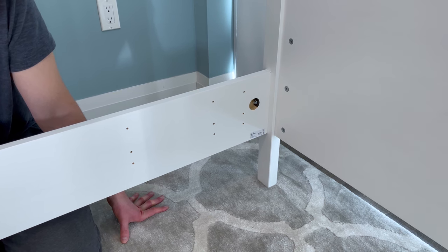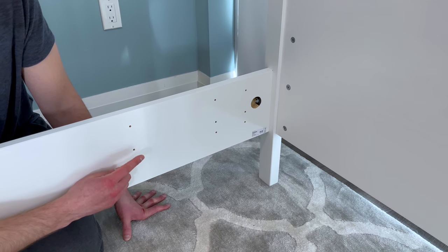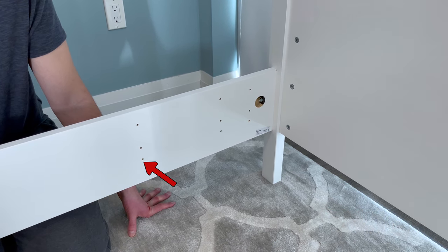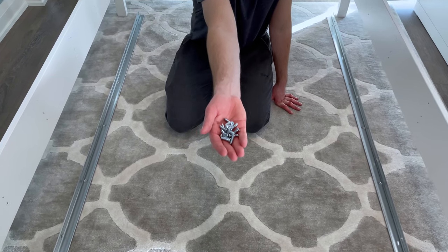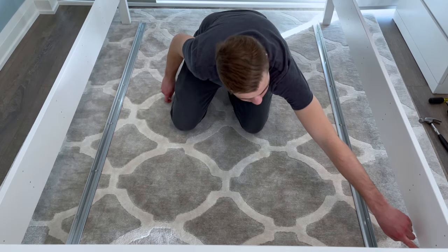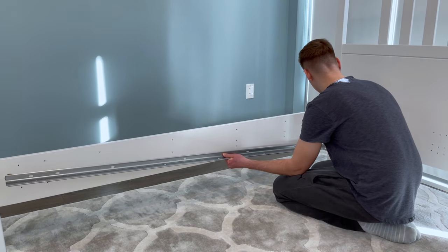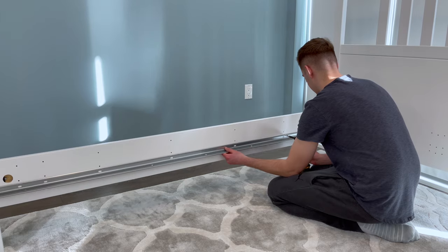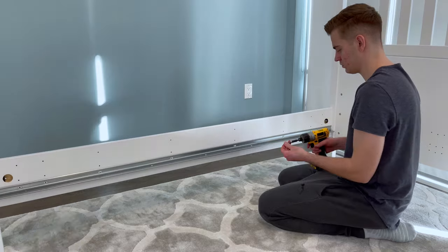Now this next step depends on how thick your mattress is. If your mattress is on the thicker side, you'll be using the bottom holes. If your mattress is thinner, use the top. My mattress is about nine and a half inches, so I'm going to use the lowest level of holes. Then grab two support rails and 16 of the longest screws. Attach each rail to whatever level of holes makes sense to you — each rail will need eight screws. Note that if you have a larger bed, the distance between the holes of the rail will be larger.